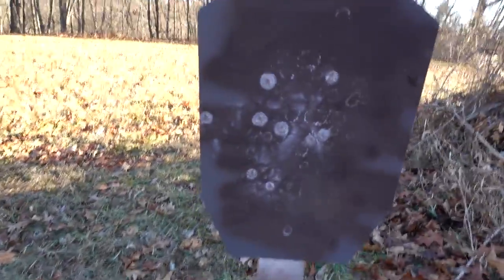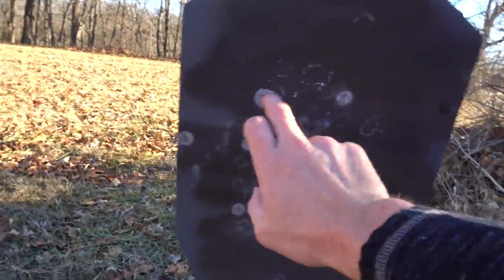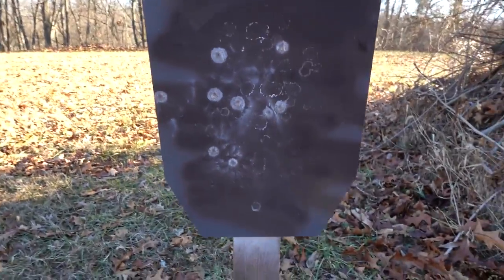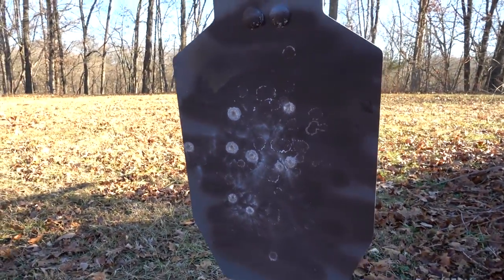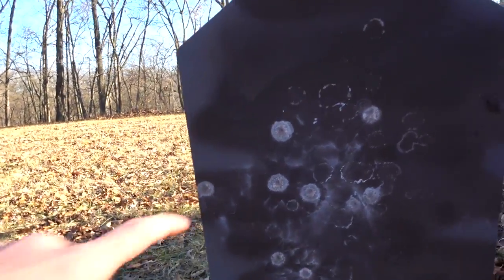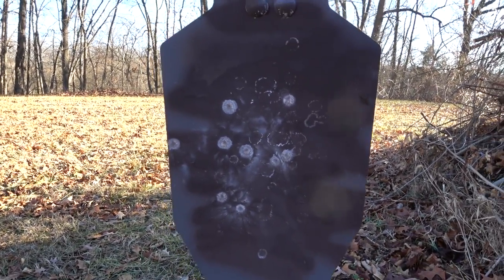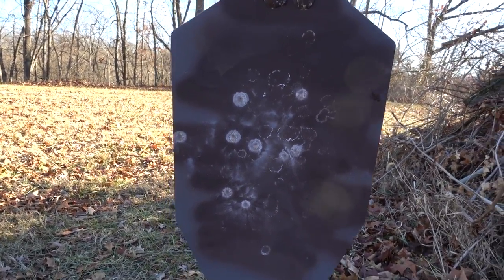The general rule I've always heard is that shotguns spread about one inch per yard away from the target, so at 15 yards we should get a group about 15 inches wide. That is not what we got. We got all nine pellets on the steel — that's nine-pellet double-ought buck — and the distance between the two furthest ones is probably only six to seven inches. A much tighter group than 15 inches at 15 yards.